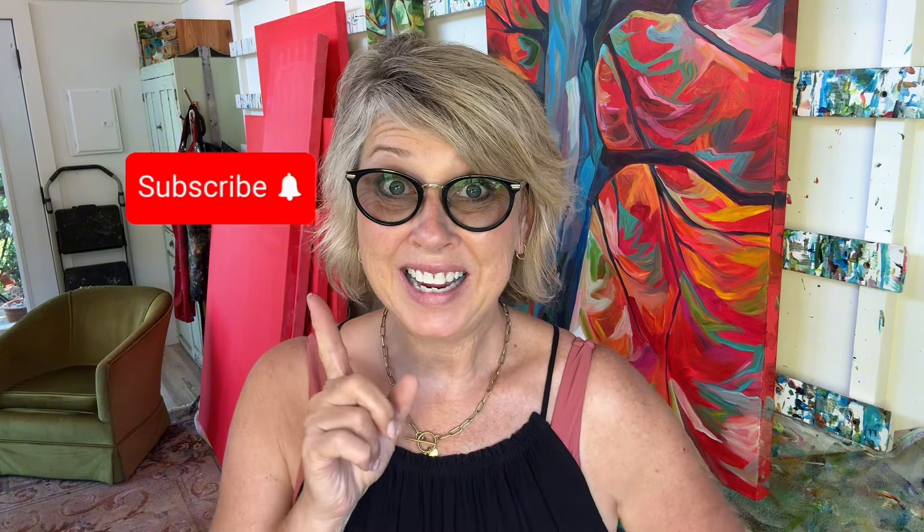I hope that you enjoy this. You get a little bit of a studio tour, but then we talk about art in the garden. Have fun with this and we'll see you in the next video. Like and subscribe! On to the video.